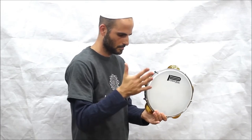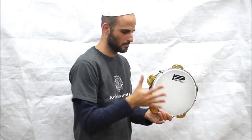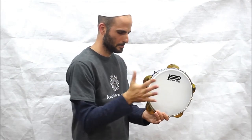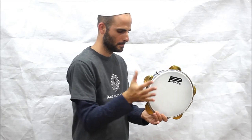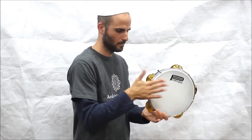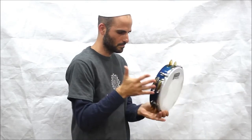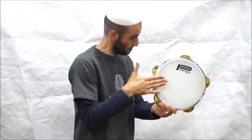The Riq consists of a wooden or metal frame, a drum head made of fish skin or synthetic material, and pairs of metal jingles. The player uses fingers and the palm of their hand to strike the drum head and shake the instrument.